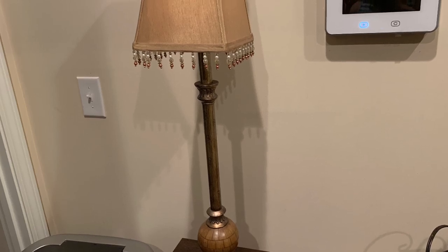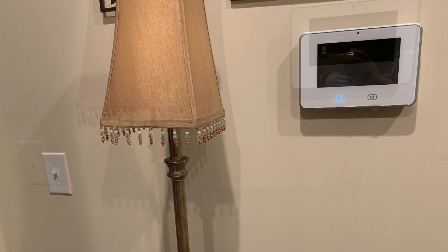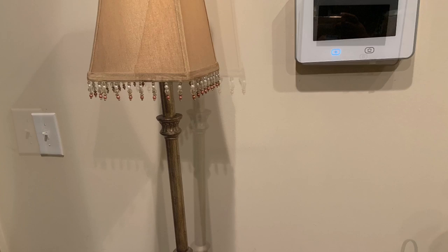Hi guys, it's your girl B. Michelle coming at you with another video. So I'm going to be showing you this lamp. These lamps were gifted to me by a friend and I've had them for a couple of years. They've just been sitting in a garage and I knew I wanted to do something with them, so I finally decided to go ahead and do something.